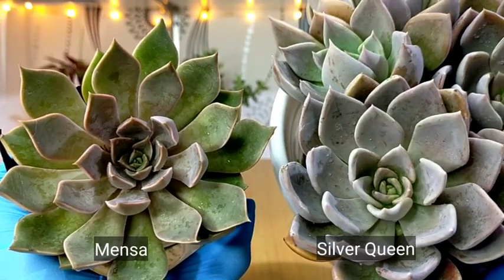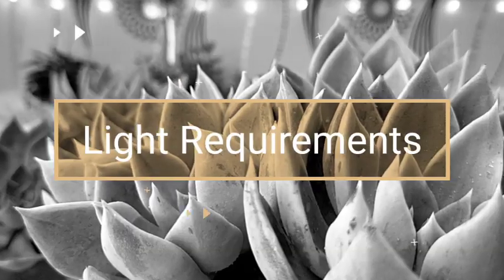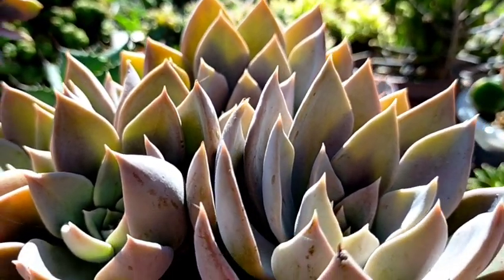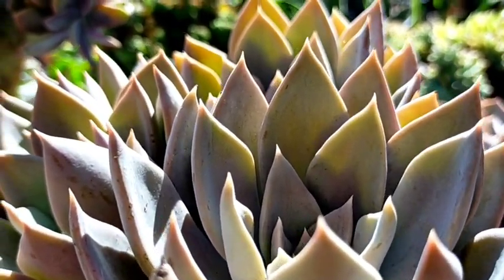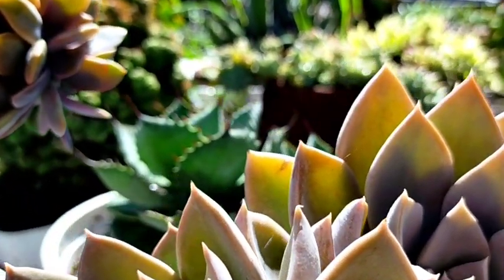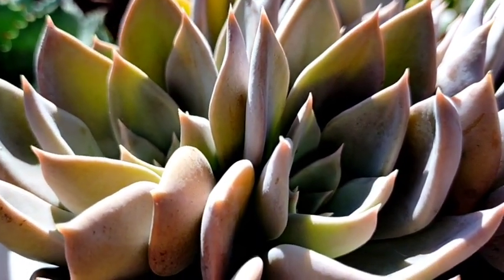Here now is a side-by-side comparison between the two different Echeverias. The Silver Queen also needs strong light in order to maintain their compact rosettes. At the same time, they will give you this beautiful color once they are constantly exposed to the sun — and this is their most sunstressed color. Because of its very simple color, it works well in succulent arrangements in contrast with more colorful plants.